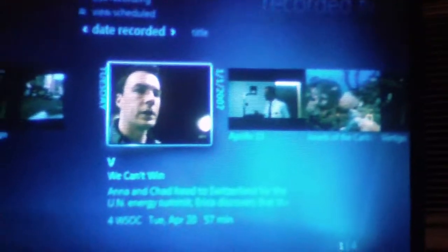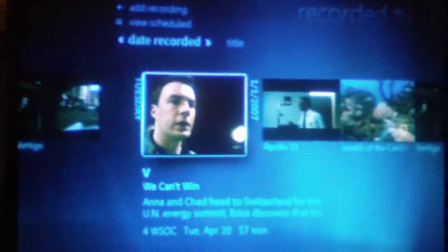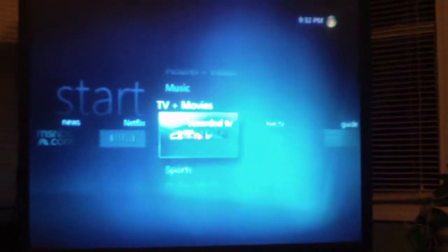Not sure if you can see that little red button — that's where you hit to instantly start recording a TV show. Here is the recorded TV menu, which has an episode of V that was recorded last night, as you can see here. Pretty neat setup.